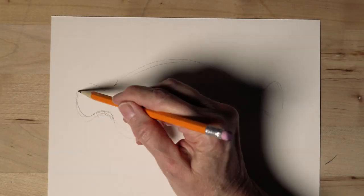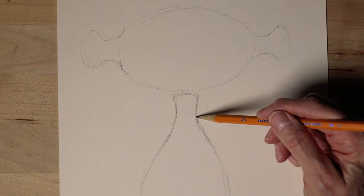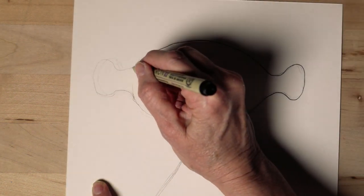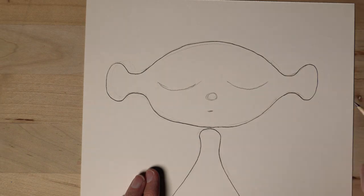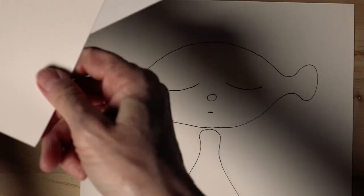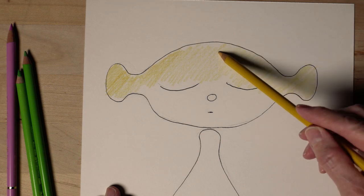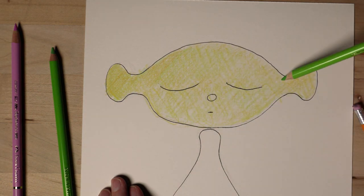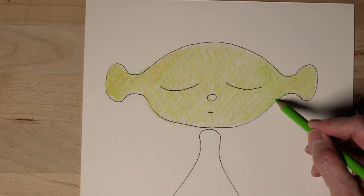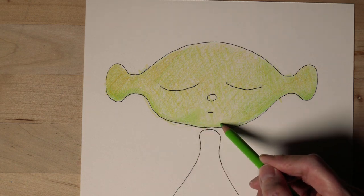Let's create a cute little alien. When I'm designing the body and the neck, I want to make sure that the head and the neck are separate. That way I can animate the head back and forth, and that's going to bring in even more expression for our little alien. I've decided to go ahead and draw his eyes on the base layer as being closed. I've chosen yellow as a base color, and then I'm coming back in with a light green to start to build my shadows to make this look a little bit more 3D.